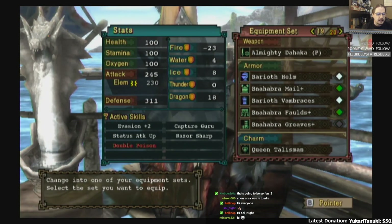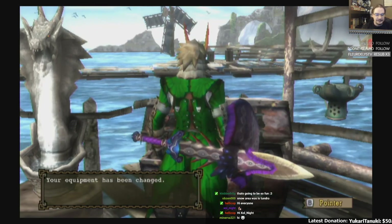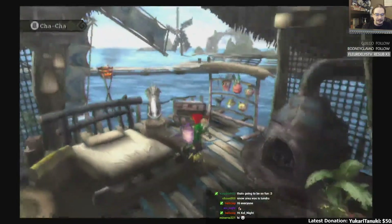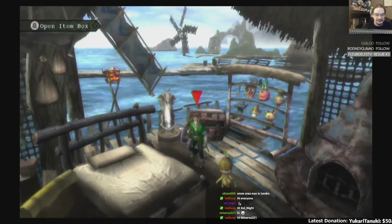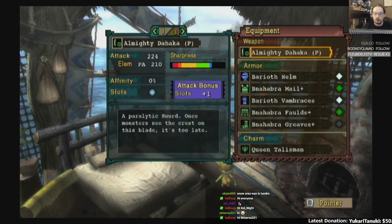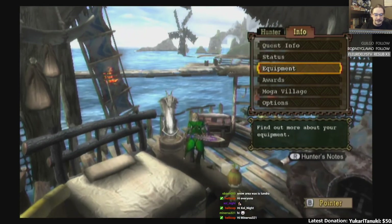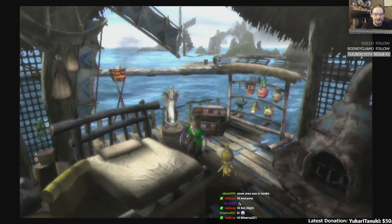One more — Barioth and Banabra: Evasion plus two, Capture Guru, Status Attack Up, and Razor Sharp. So this is my sweet-looking set that is meant to para the crap out of monsters. I even had a para SNS set in this game — how funny is that?